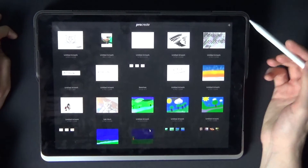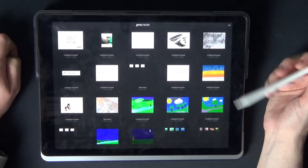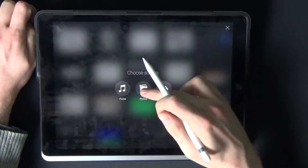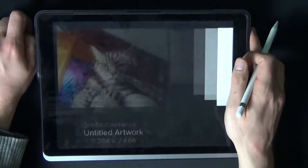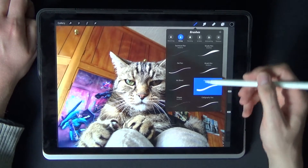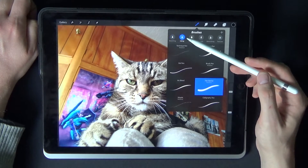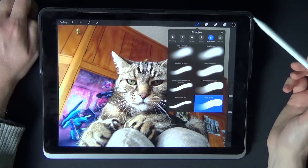First of all we're in Procreate, and what I'm going to do is do a little bit of tracing. I'm not too good at painting — to be honest, I'm not a very arty person. So what I'll do is import an image. I've got a fair few images here, so I'll go into my profile pictures and bring up a nice picture of Isaac, my cat. You can go to brushes and pick all kinds of different effects — sketching, inking, painting, artistic, airbrushing, texture pens as well.